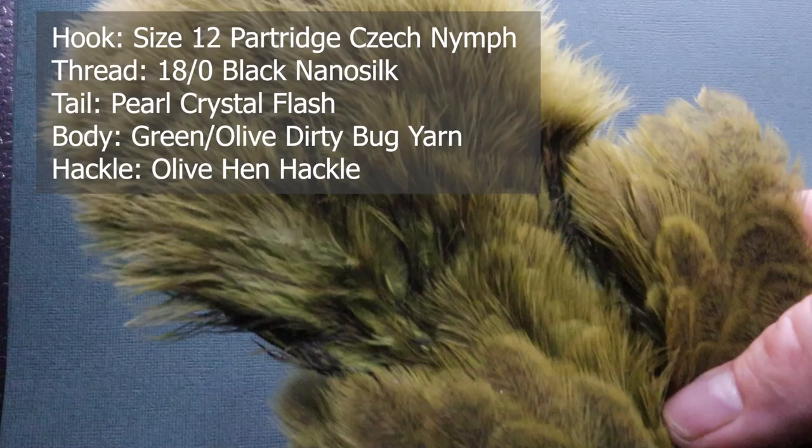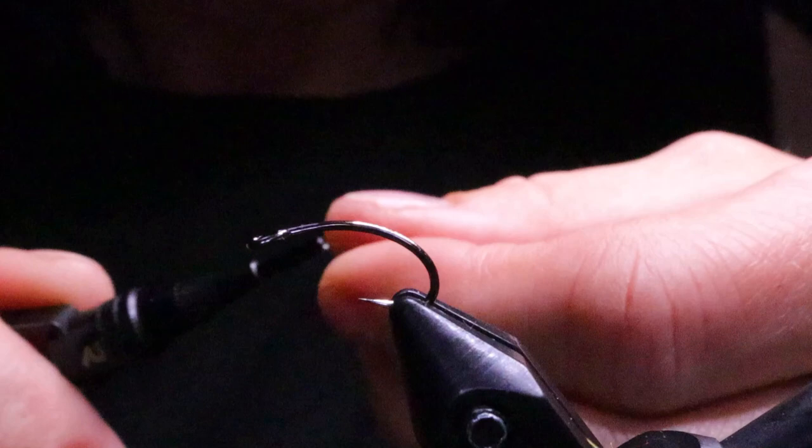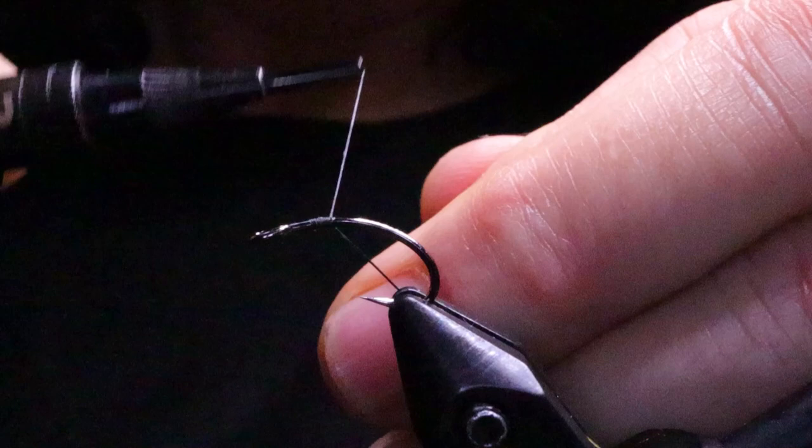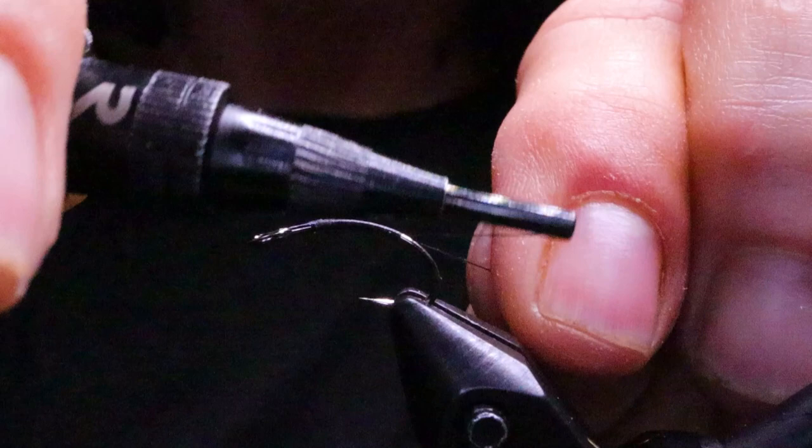I'm going to apply some Cobbler's Wax to my thread. I'm using Nano Silk — it's slippery, and it helps to get it started on the hook because the hook is also slippery. I'm holding my thread towards me, going over top and then wrapping over it. Holding my thread at an angle really helps to eliminate spaces between the wraps. I find your flies last a lot longer if you put down a good base, because that's what the materials are going to stick to. Otherwise they just slide around on the hook.